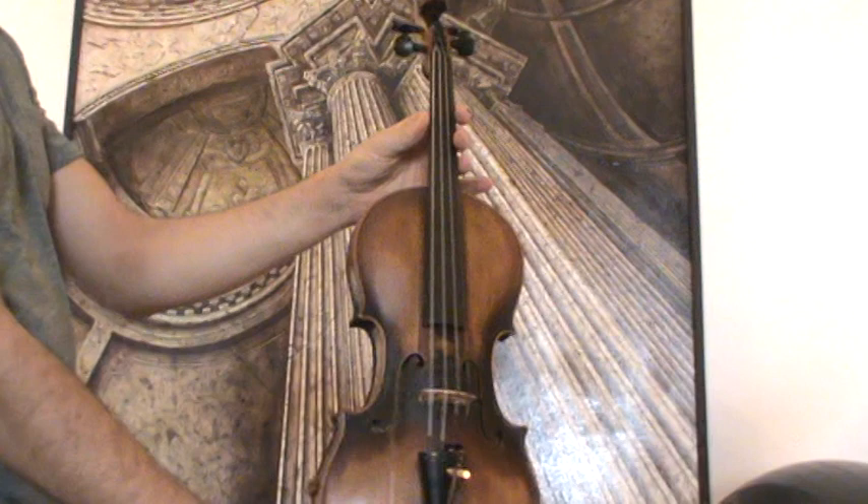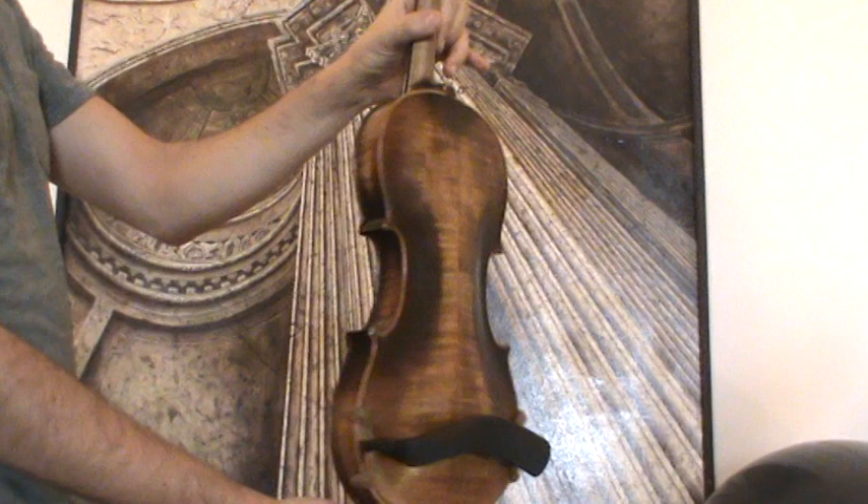The violin shows a two-piece flamed maple back and a medium to fine grain spruce front.